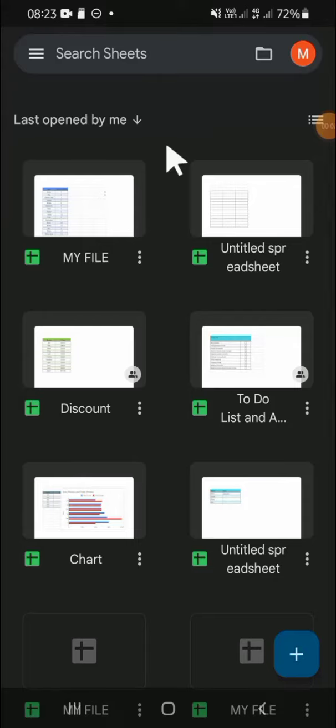Hello guys, welcome back to the channel. In today's video I'm going to show you how we can add multiple users to Google Sheets. Let's get started. Here I have opened my Google Sheets and we're going to add multiple users to this file.